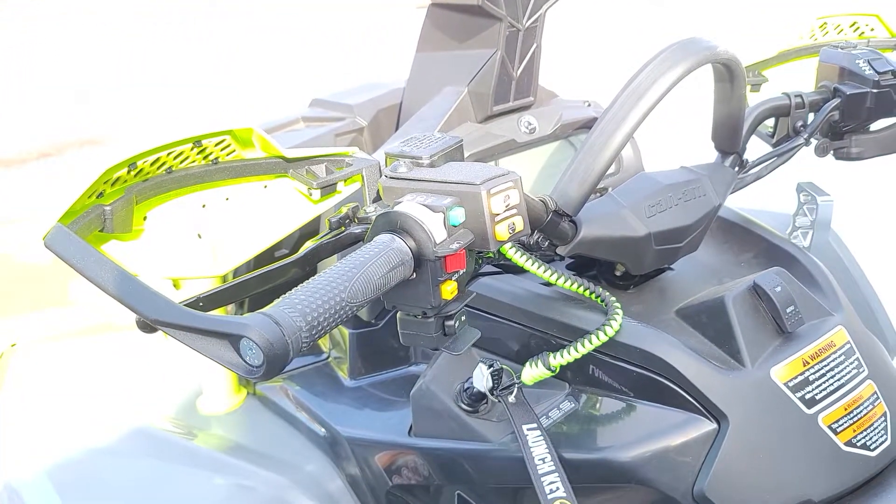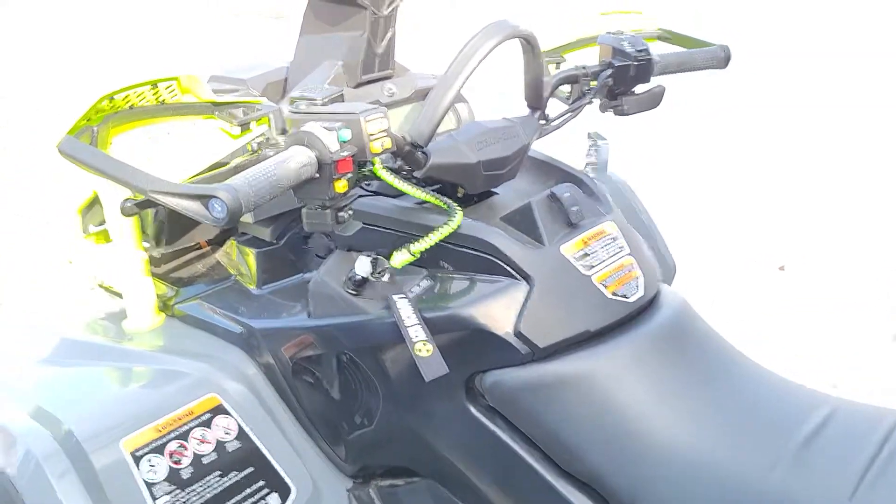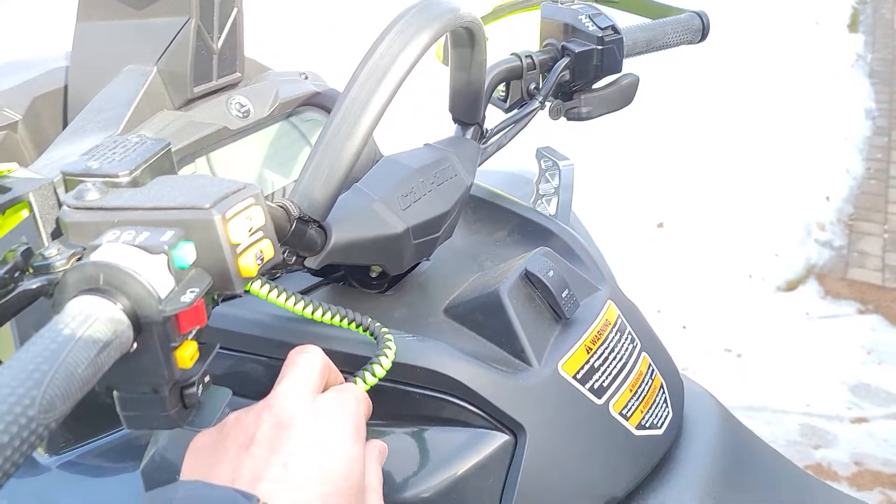Always forget about the hand warmers. Got that paracord here.